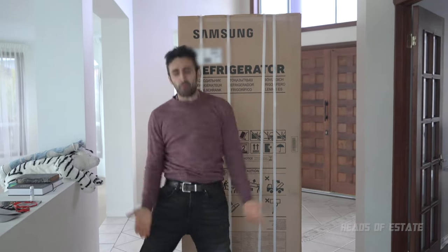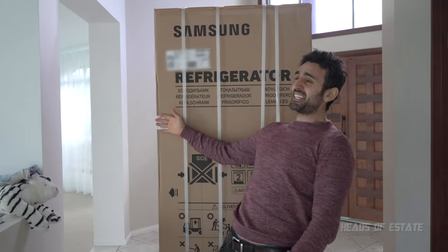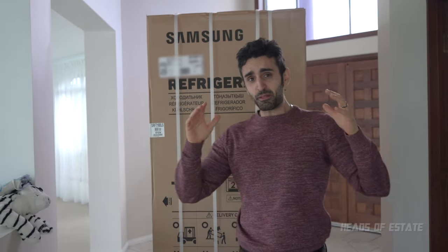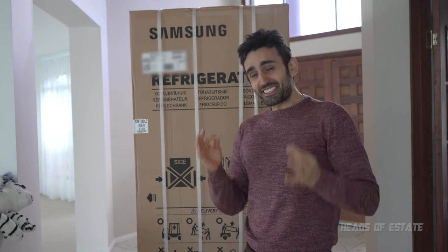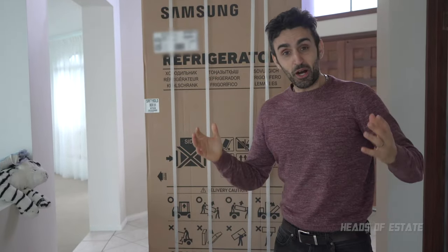Hey guys, welcome to the show. Today we are unboxing the biggest fridge I've ever bought in my life — 719 litres in size. We are going to be unboxing this because hopefully you're going to learn a lesson, and that is: pay for premium installation, because this fridge is so heavy I don't think I can actually unbox this on my own.